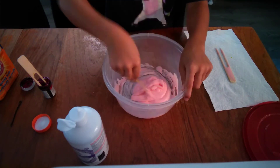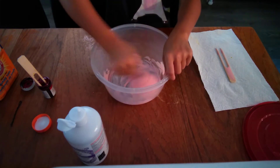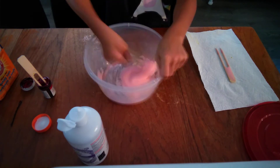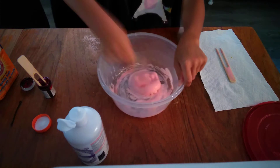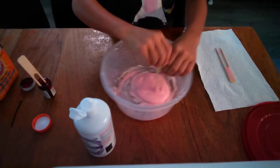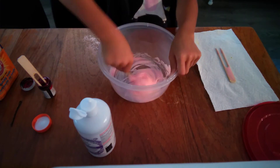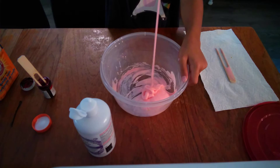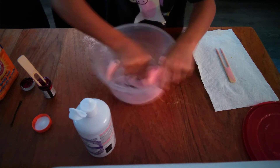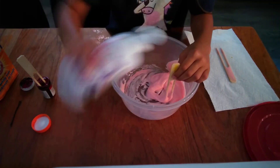I think mine's thickening up. I'll add a little more saline solution. Mine is thickening up more little by little when I add more saline solution, so I'm going to add a little bit more.